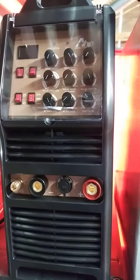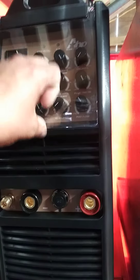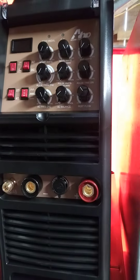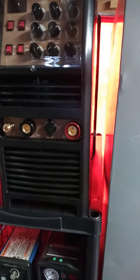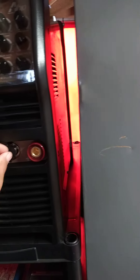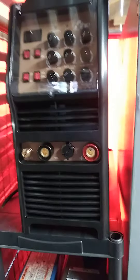I finally got my AHP201XD this afternoon and I'm really excited to use this machine. I still have to do some modifications before I use it — I need to maybe change the holes and swap a couple things out, but I am definitely excited to use this machine.